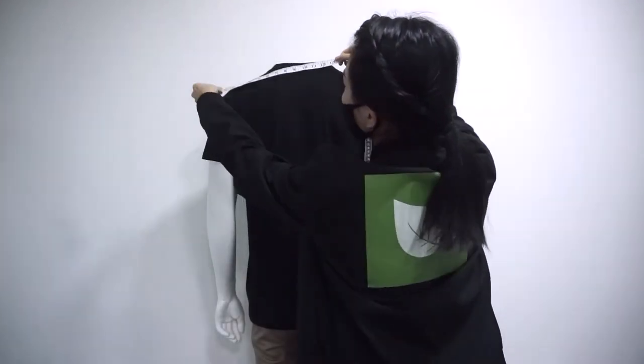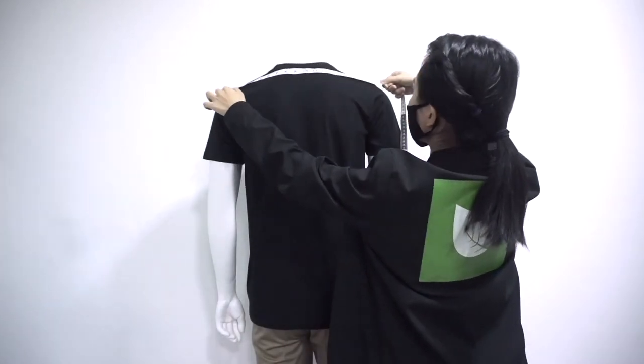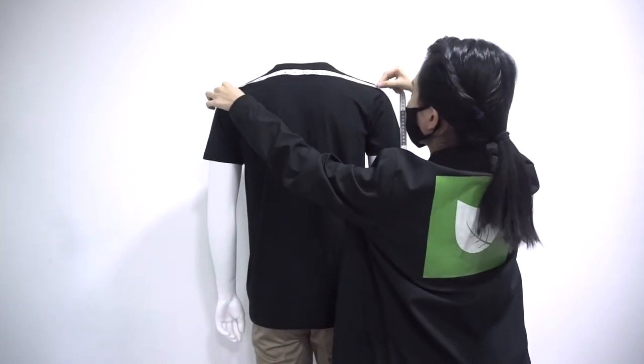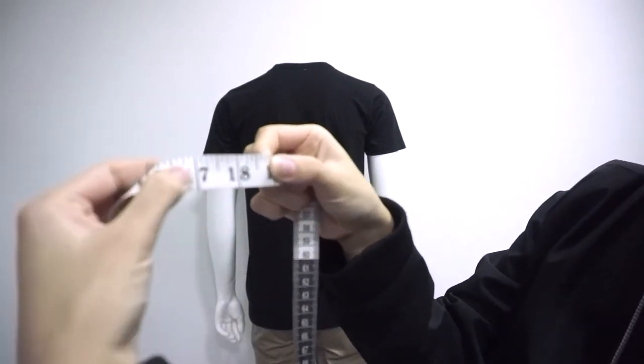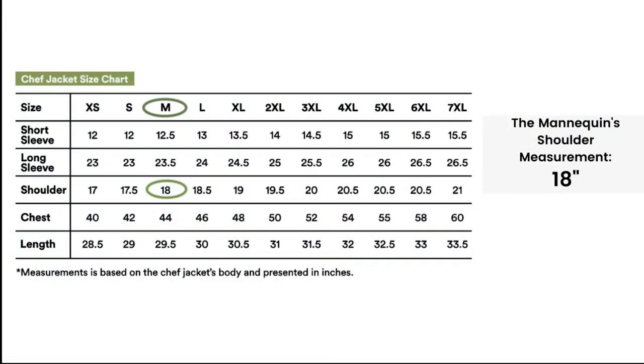Place the measuring tape from the start of your shoulder and measure across to the end of your shoulder. Ensure the measuring tape is placed flat on your shoulder. The mannequin shoulder is 18 inches, which fits perfectly for size M.